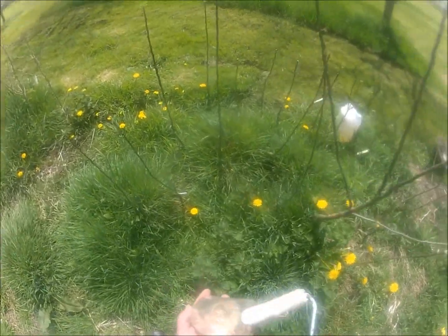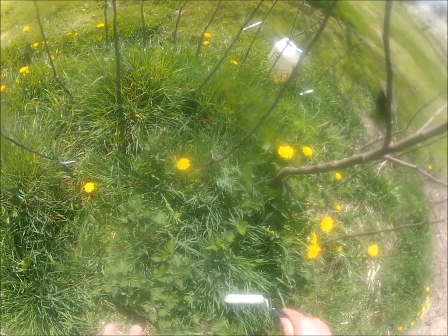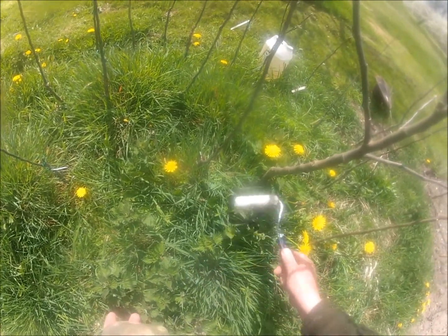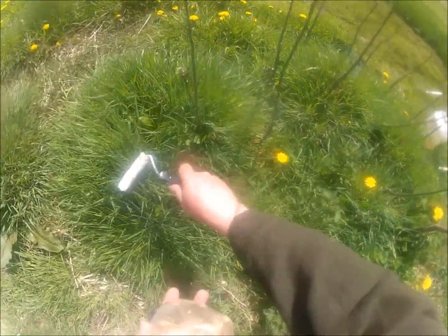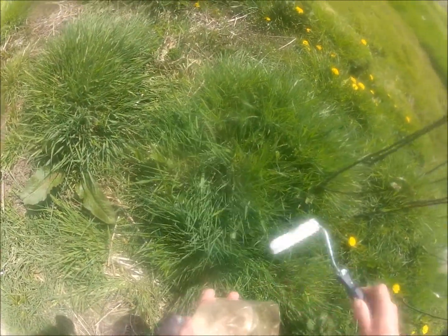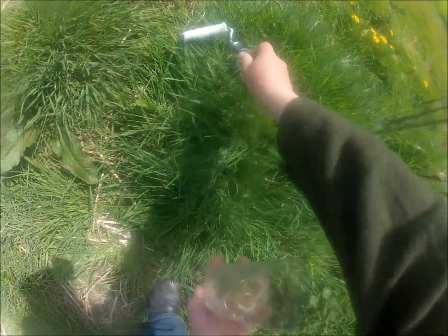You've got to control weeds like this, because otherwise they will compete with your trees, or whatever else you've got that you need to protect. They'll compete with it for water and food.